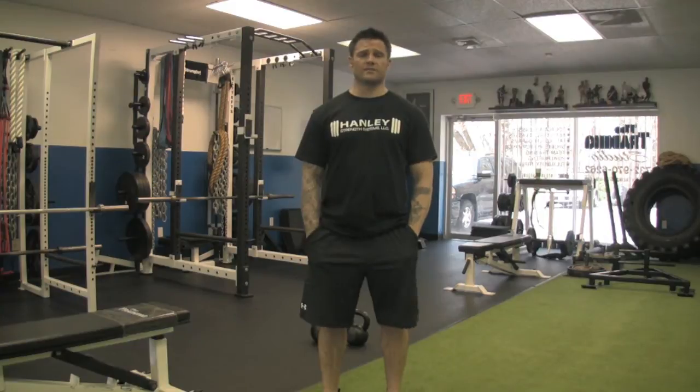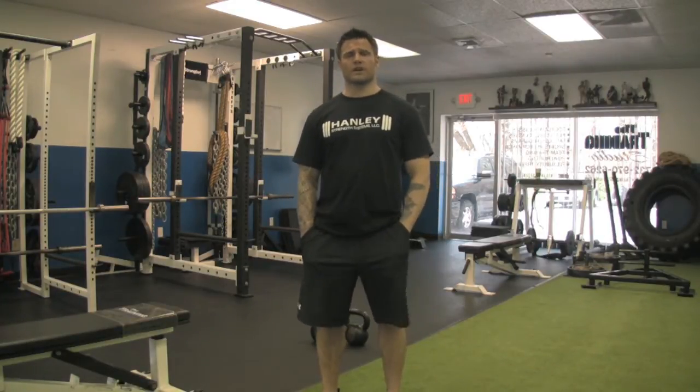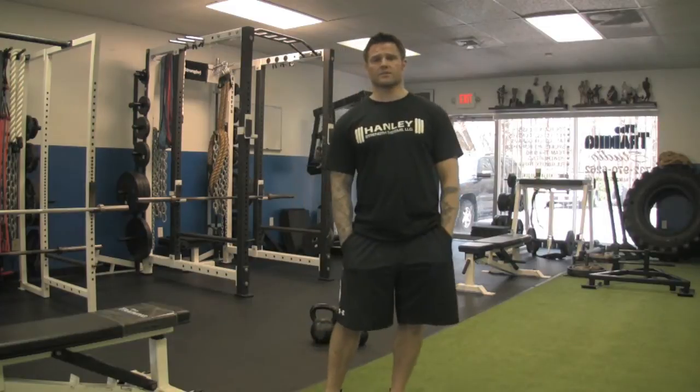I'm going to show you three variations of the Kettlebell Windmill. One is going to be a beginner, one is an intermediate and a little bit more of a flexibility one. The third one is going to be more of a strength, a core strengthening exercise — it's going to be a little bit more advanced.